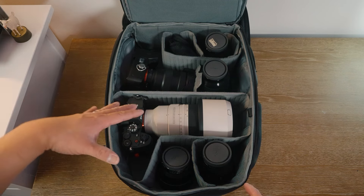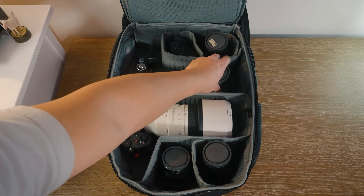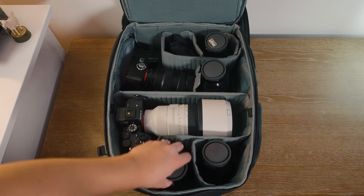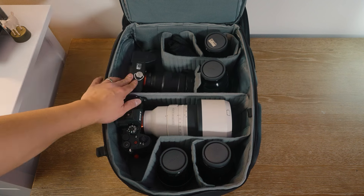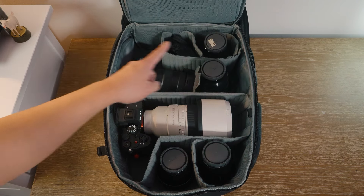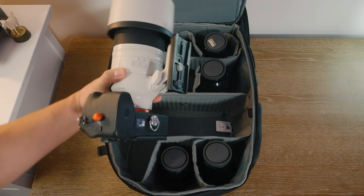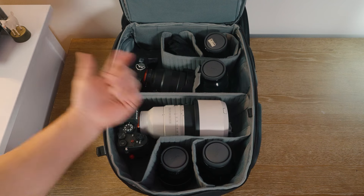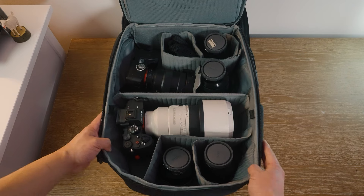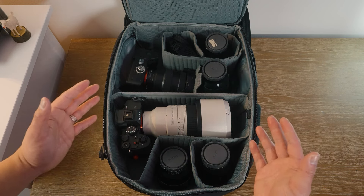Loading the BP-10 with the same camera gear as the BP-09, there is space for two additional lenses and the ability to stand lenses upright. The setup includes a Sigma 24-70mm f/2.8, an 85mm f/1.8, a Sony A7 IV with a 16-35mm f/2.8 attached, a 50mm f/1.4, a Sony A7R V with the 70-200mm attached, a 24mm f/1.4, and batteries — without the bag feeling overly crammed.